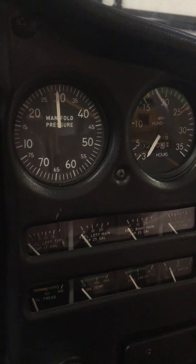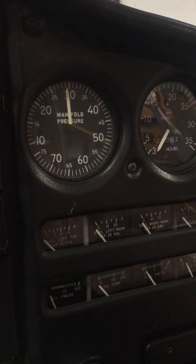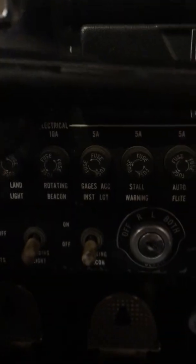Landing gear position indicator — this is fixed gear so we don't need that — and safety belts. For VFR night flight you're also going to need a spare set of fuses, landing light, anti-collision light, position lights, and a source of power. This airplane is battery powered.